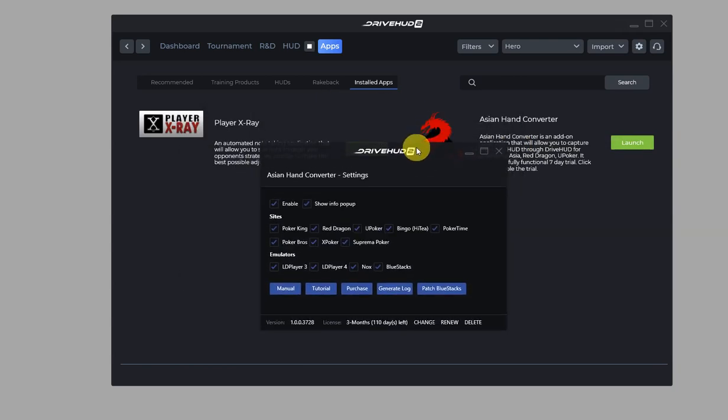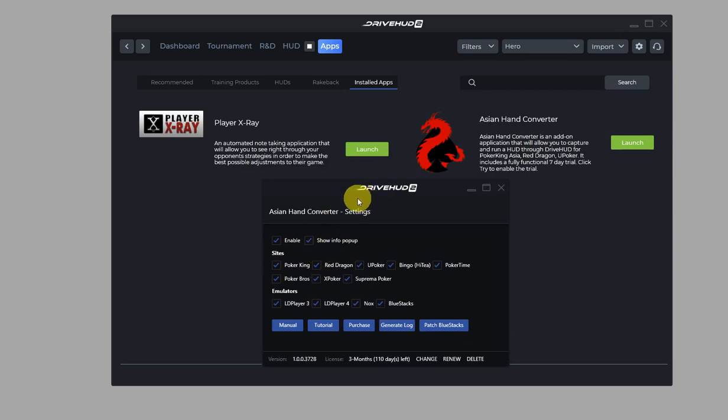Now the integrated version of Asian Hand Converter is launched and you'll get this settings window. Just make sure that X Poker and Suprema Poker — whichever one you're using — are both checked. They are checked by default, so as long as your license is active there shouldn't be any additional setup needed. Once you've confirmed that, you're all set and can load up your poker client and start using Asian Hand Converter.